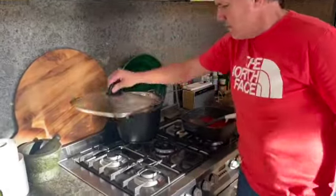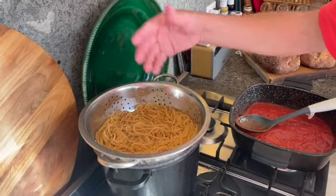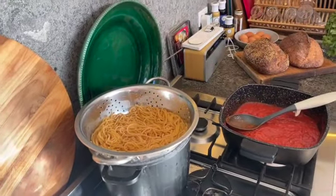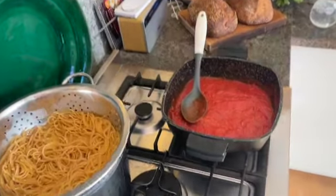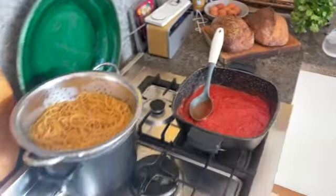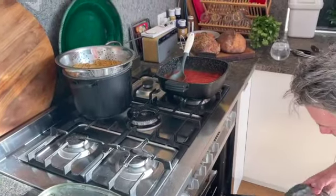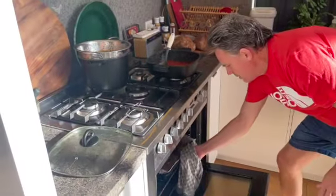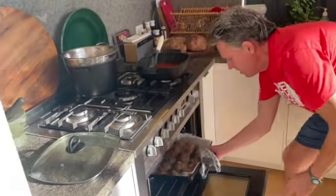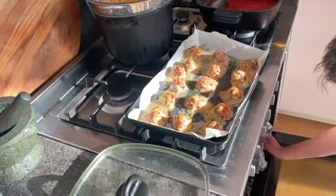The spaghetti's done. Don't leave it in the water because it starts to get really soggy. I've got the sauce there - it's kind of done. I'll put some garlic bread in and get some of these meatballs out. It's been about 12 minutes - let the heat come out. There was a lot of cheese in these, so you'll see the cheesiness sitting in those, which is beautiful.